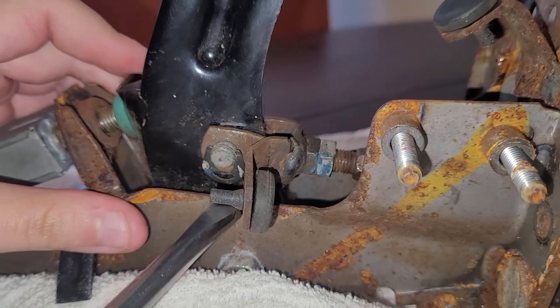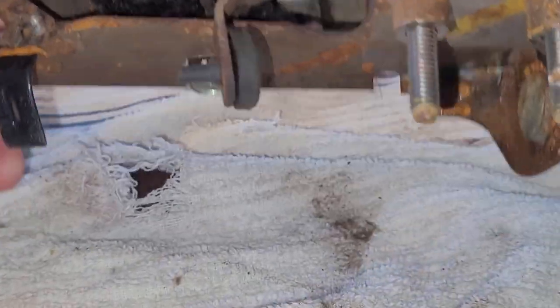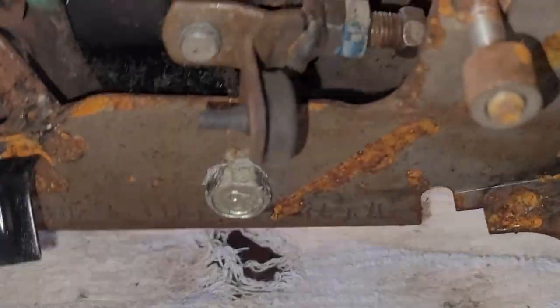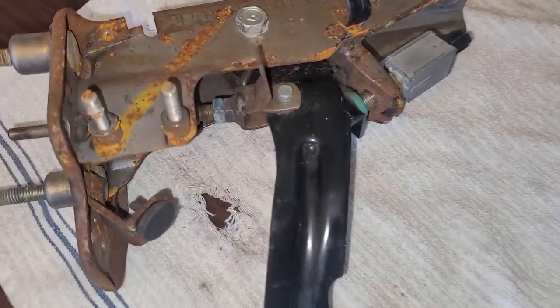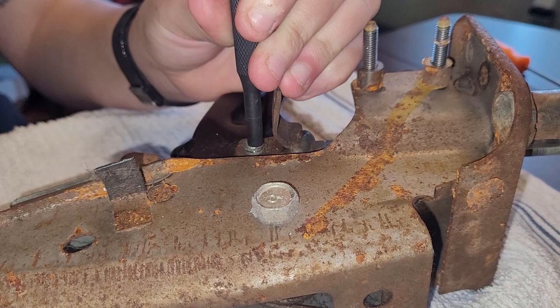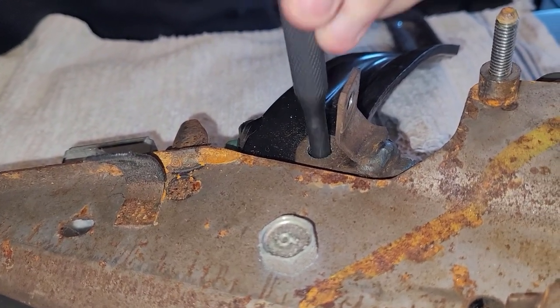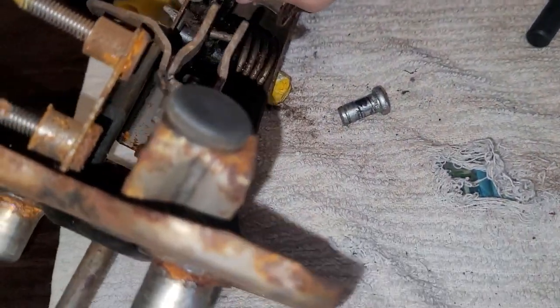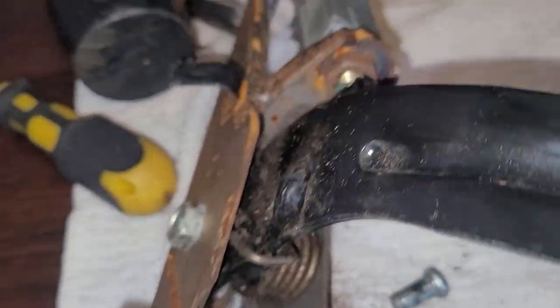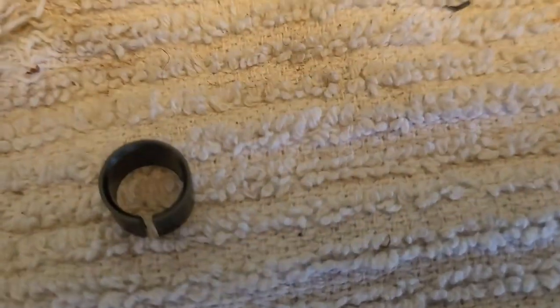We're just pulling this little — I'm going to call it the clevis pin clip. There we go, so now that's off. We might be able to slide the clevis pin straight out. We're going to put a punch right here. Almost there — and there's the clevis pin. There's the clevis pin bushing. So there is some difference here — you can see this one versus this one, notice that.